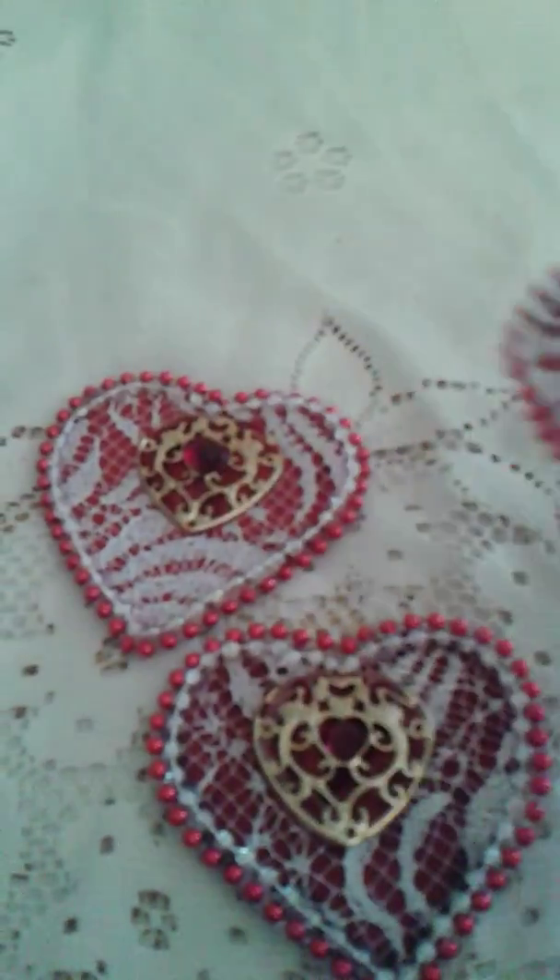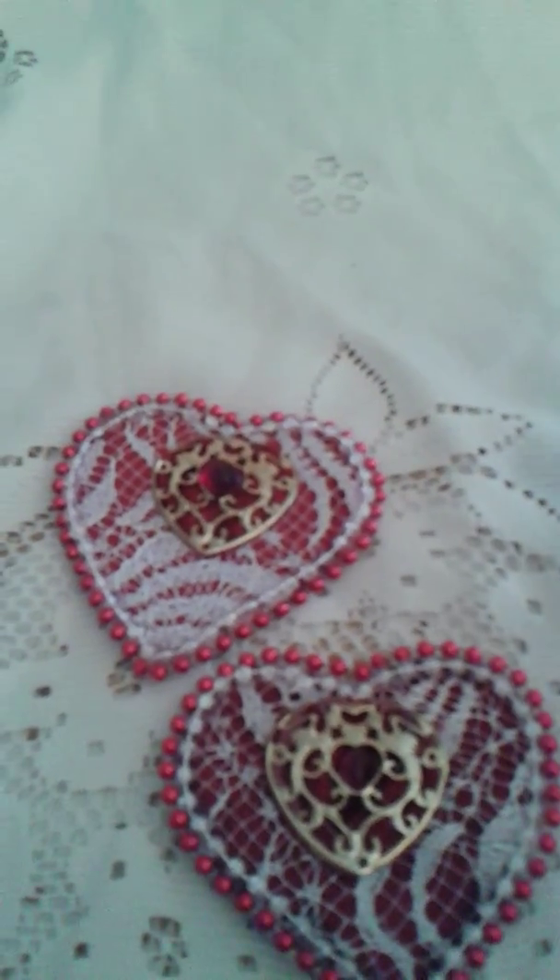It's really pretty — maybe on this one you could see it a little better. My camera's acting up. And on the back, I just finished them off with wallpaper sample trim that I had in the back.